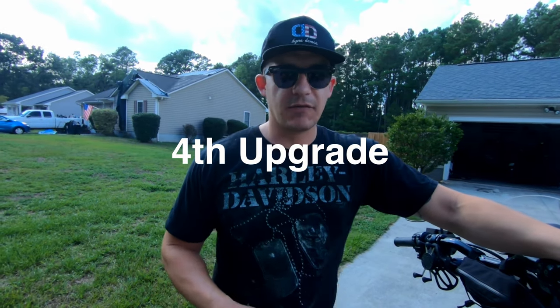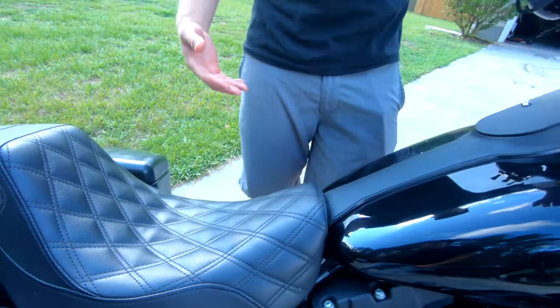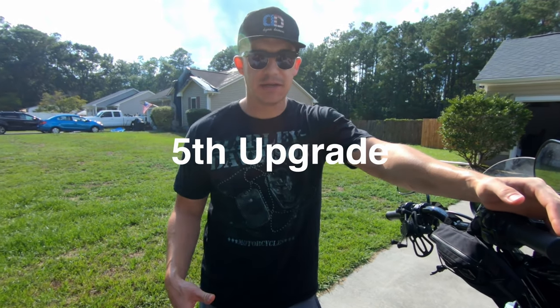The next upgrade everybody should do to their Dyna is get a new seat. There are tons of companies that make seats — Lucky Dave's, Saddleman, Mustang, La Pera, San Diego Customs. This is probably one of the harder upgrades to shop for because there are so many options and everybody's built different. Me and Lego run the Lucky Dave's. I've heard great things about Saddleman and San Diego Customs as well. I had a La Pera on my FXR which I liked, but this one has more padding and is more comfortable.